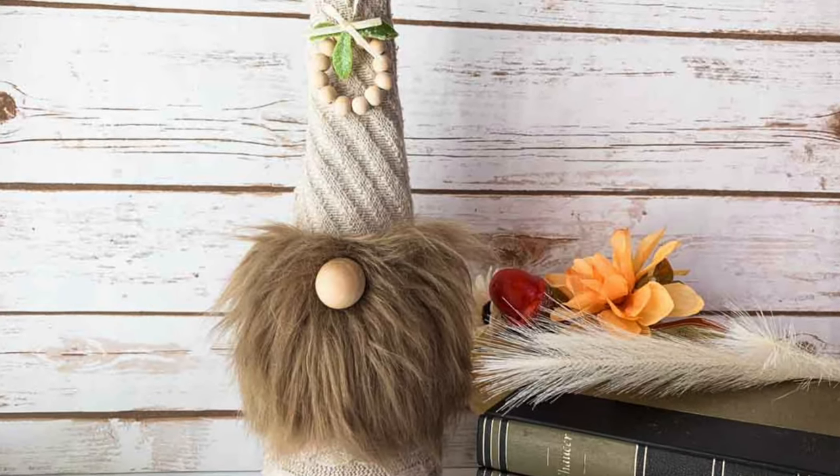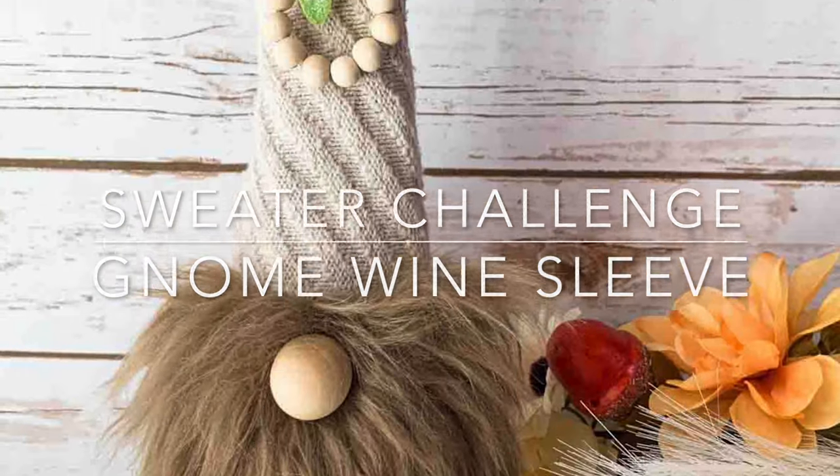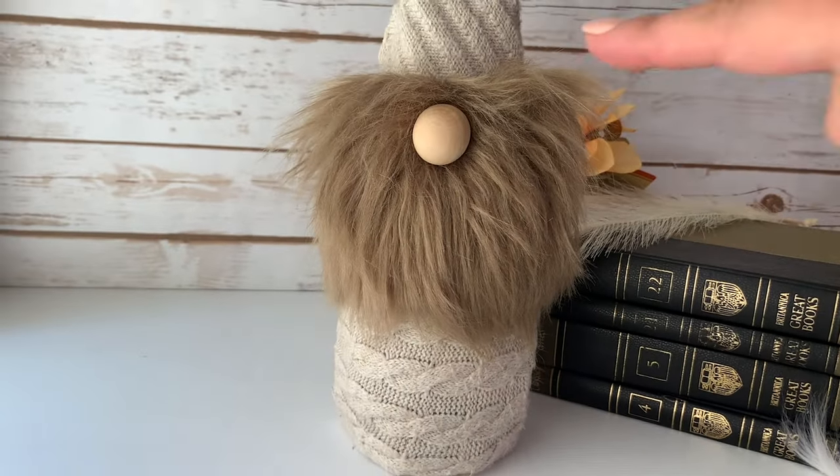Hi friends, it's Sarah from Ruffles and Rain Boots. I'm challenging myself to use an entire sweater from the thrift store, and today's project is this quick gnome wine sleeve.